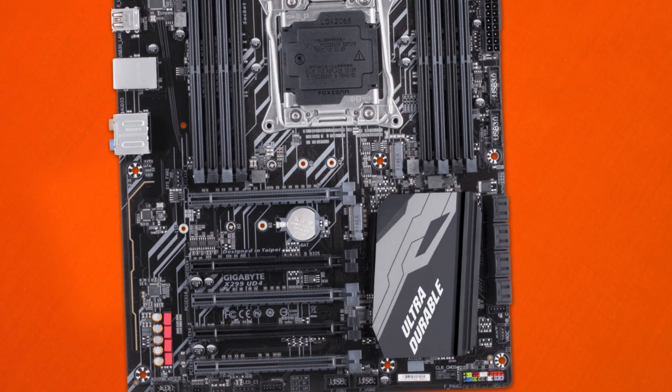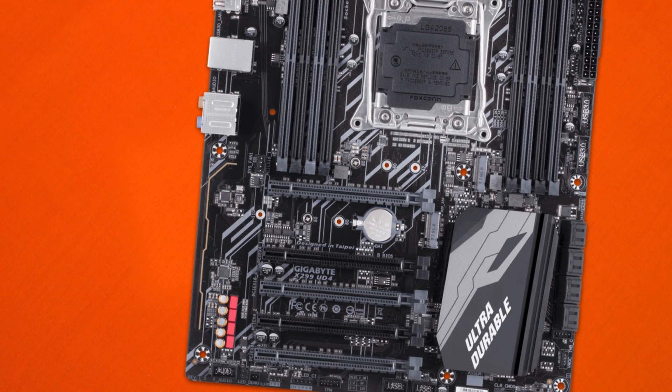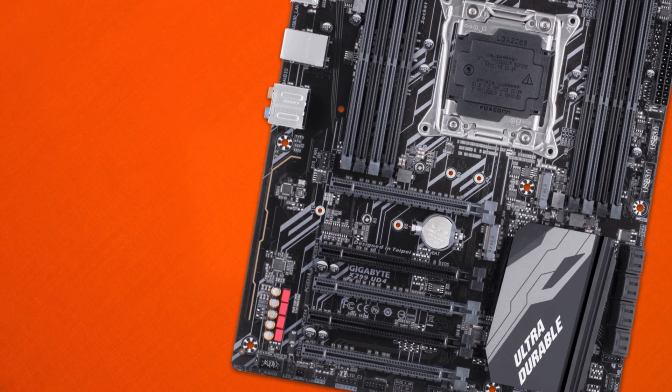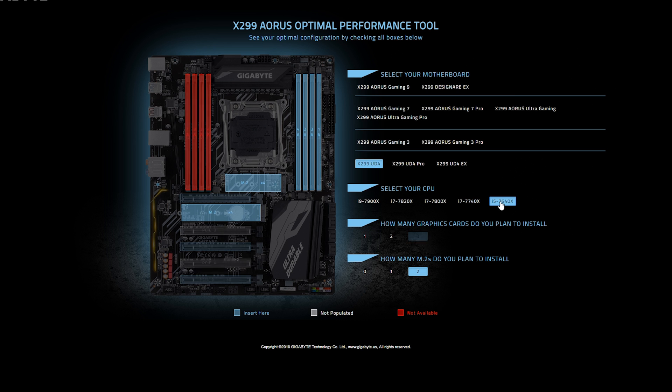Rounding out the design, we have 5 physical PCIe x16 slots; however, only two are running in x4 mode, so keep in mind that not all run in full x16 mode. On top of this, your CPU will actually dictate what you can run in terms of PCIe and even RAM connectivity. Because of Intel's new SKUs ranging from the i9 down to a low-end i7, if you install an i9 everything will be active, but going lower means not everything will be active. I'll show a graph here explaining what's active depending on your CPU.